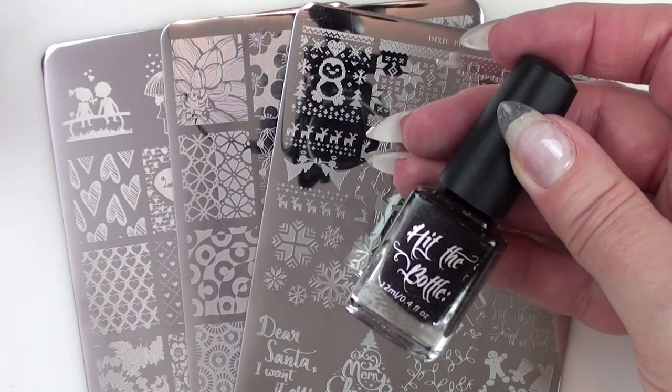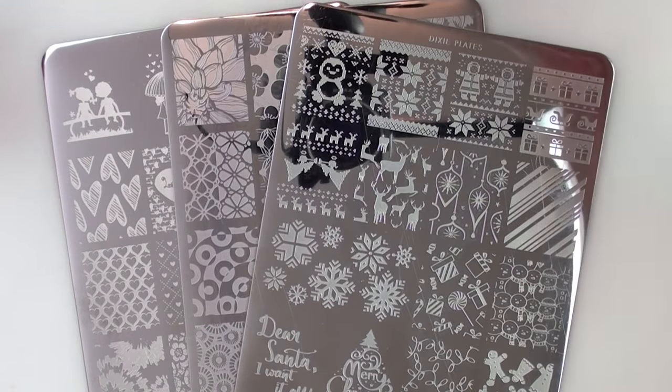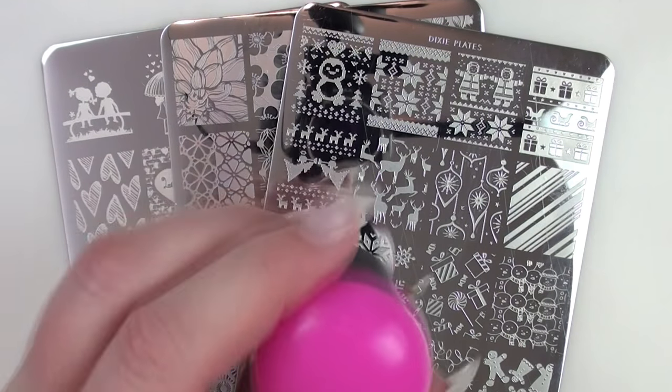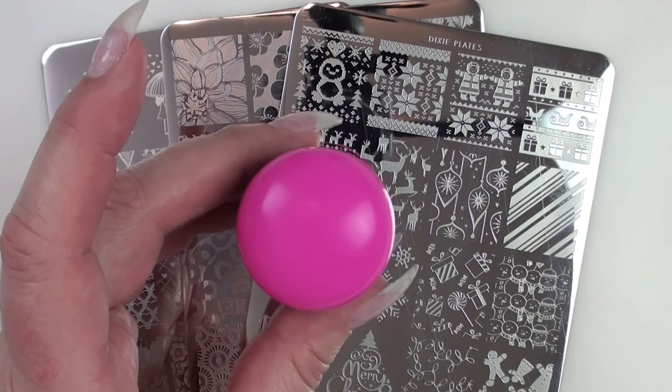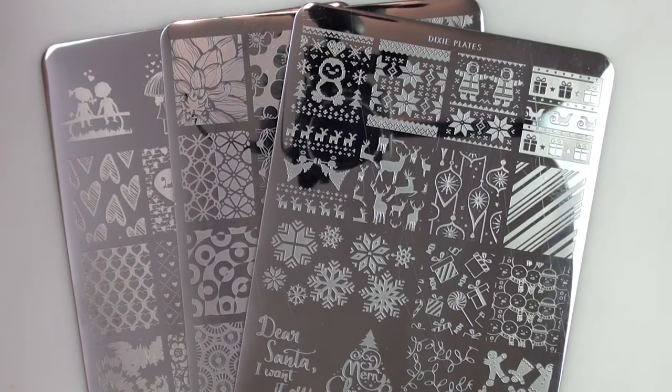And I think I'm just going to use Hit the Bottle "As Black as Night," unless I run out, which I'm probably going to do — and then I'll just switch to another black polish. So I'm going to stamp my tester on there so you can see the size of it, and then I'm going to do the actual shrinking on one of the Colour Pops.